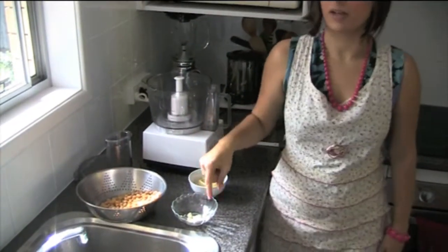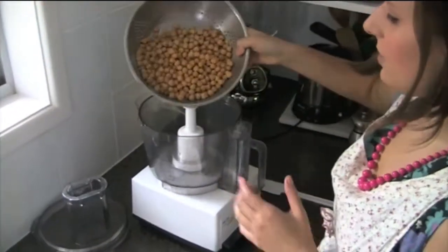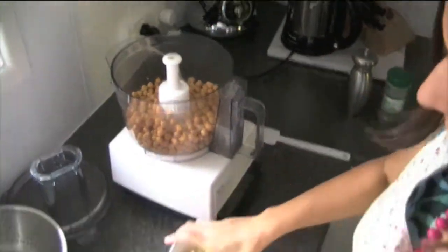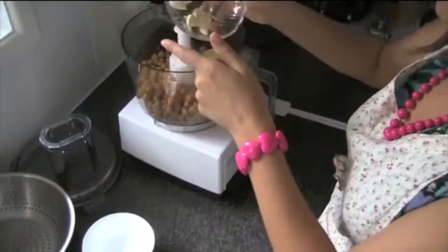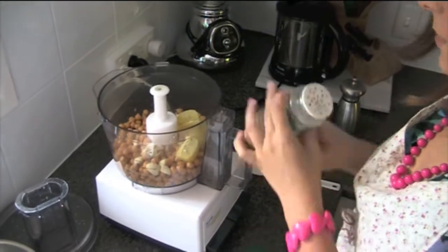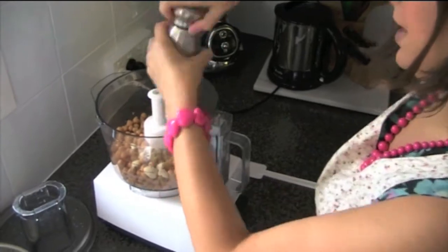I'm Leigh Chantelle from VivaLeVegan.net and today I'm going to teach you a very easy way to make hummus. Hummus consists of chickpeas, lemon, and some garlic. I've also got a bit of sea salt and cracked black pepper to taste. You need a food processor and we've got 500 grams of cooked and soaked chickpeas — putting them in there. We've got one lemon and two cloves of garlic.